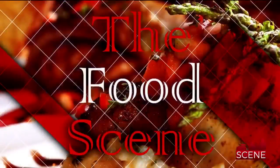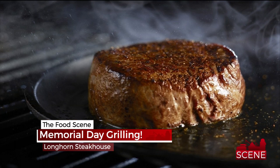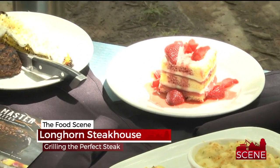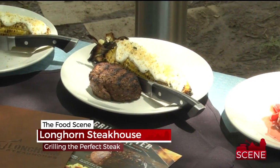On the food scene tonight: are you gearing up to fire up the grill for Memorial Day weekend, thinking about burgers and steaks? We want to make sure you're doing it just right. We have someone that can help. Today we are getting tips from the masters of meat — Matt Scott from Longhorn Steakhouse. He's going to show us how to make the perfect fillet.